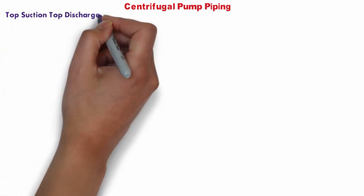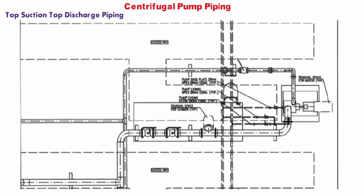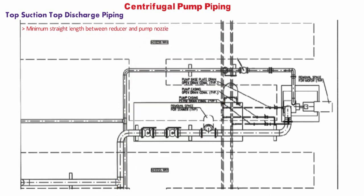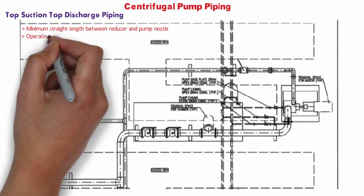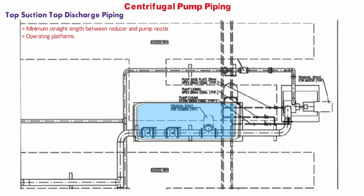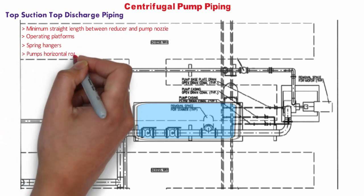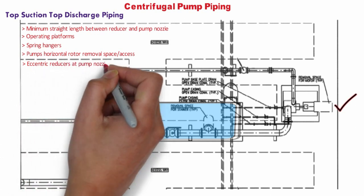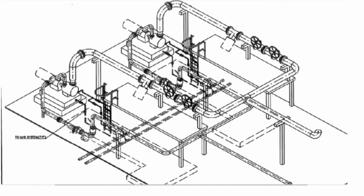For top suction and top discharge pumps, minimum straight length between the reducer and pump nozzle must be confirmed from process, pump vendor, or project requirement. A removable spool piece for pump removal should be provided, along with an operating platform if needed to access block valves and strainer. A spring hanger, if required by the stress engineer, should be provided as close as possible to the elbow to manage dead weight and thermal expansion. For higher line sizes, ascending reducers at the pump nozzle can be considered when line sizes are much larger compared to pump nozzle sizes.